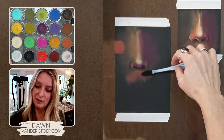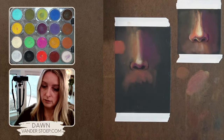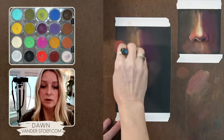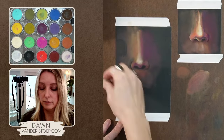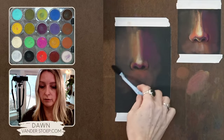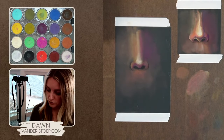It looks like I have a little mustache, but this is just for fun — we need to play more. I can say I didn't want that there, it bothered me, so I can erase that and blend it out. It's just really forgiving. I have the basic nose shape down.